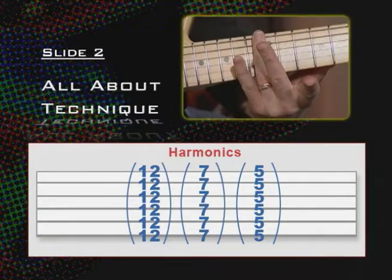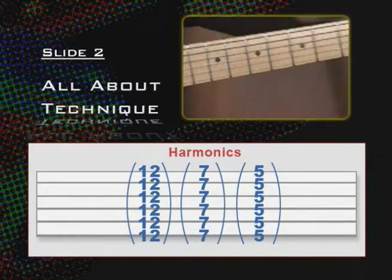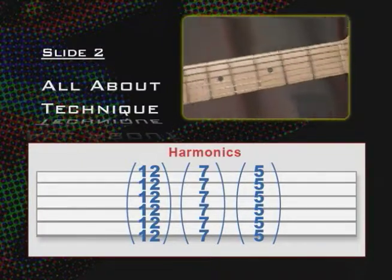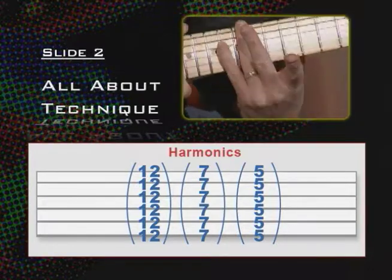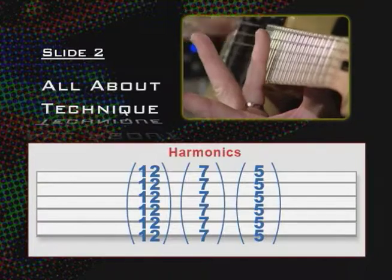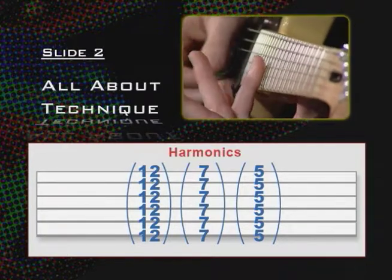I'm going to go over the 12th fret. When I talk about playing over the 12th fret, I'm talking about playing over the bar — the 12th bar is after the 12th fret space, and you know the 12th fret because of the two dots. What you want to do is lay your finger really lightly on the strings — you do not want to push down at all, it's just barely touching. With my left hand barely touching the string and my right hand striking the string pretty hard with the pick and then lifting off, you get what's called a harmonic.